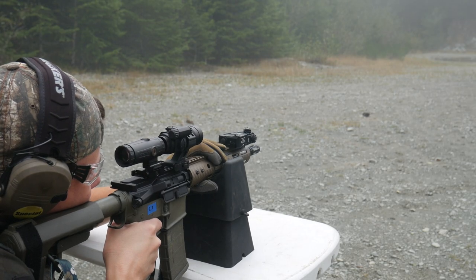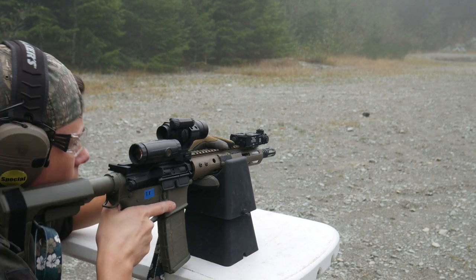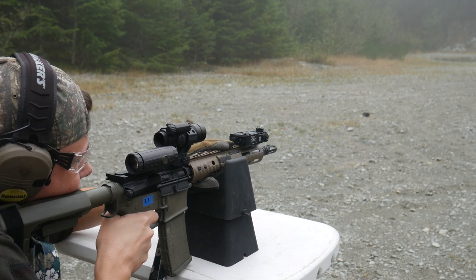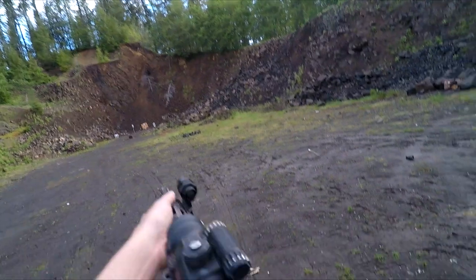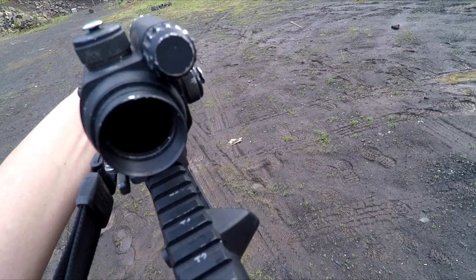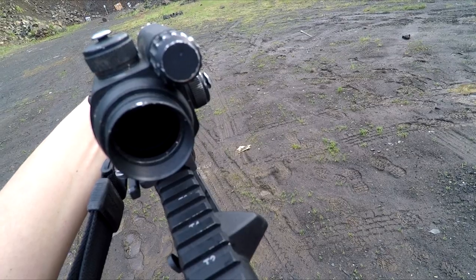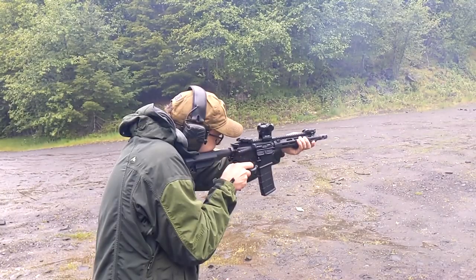What makes Sordins bad is that they're extremely uncomfortable and don't offer much in the way of noise reduction. The sound amplification is decent — it certainly sounds better than my Walker's Razor headset — but wearing the Sordins for about 20 minutes gives me a splitting headache. And it doesn't do enough to protect my ears from the sound of short-barreled AR pistols with D-bag brakes on them, which is pretty much all we shoot these days.